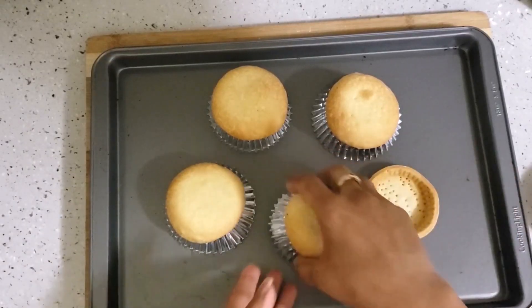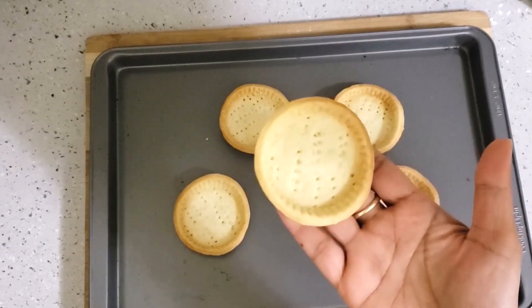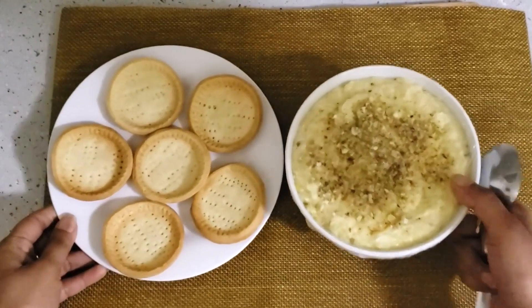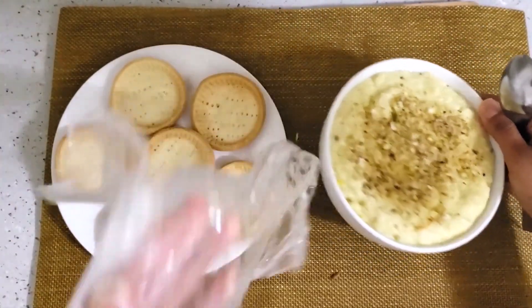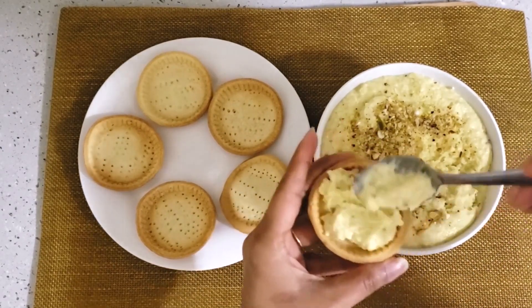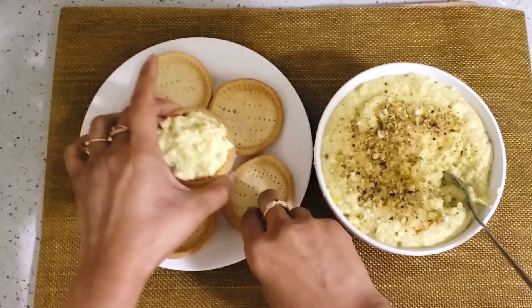Now our tarts are completely baked. We will remove them from the muffin cup — look, our tarts are ready! We will prepare all the tarts. Now our tarts are completely chilled. Let's fill these tarts with the chilled Rabdi. You may also use small tarts.